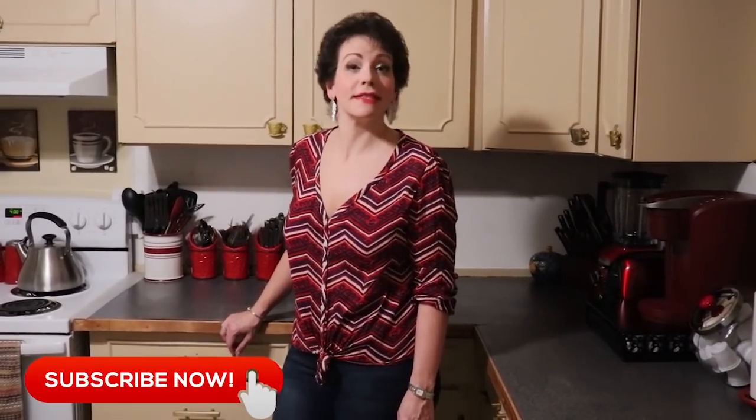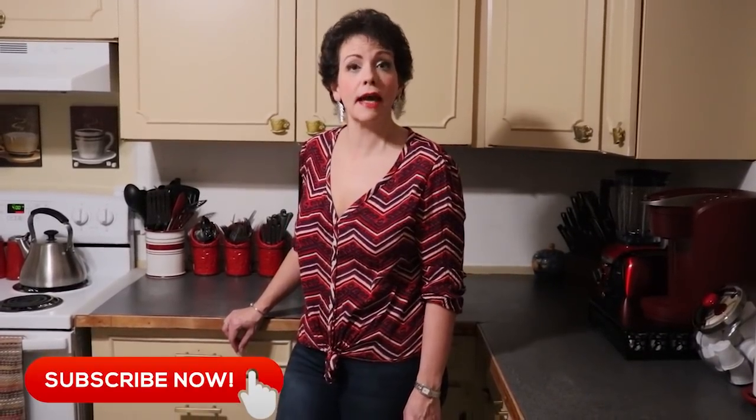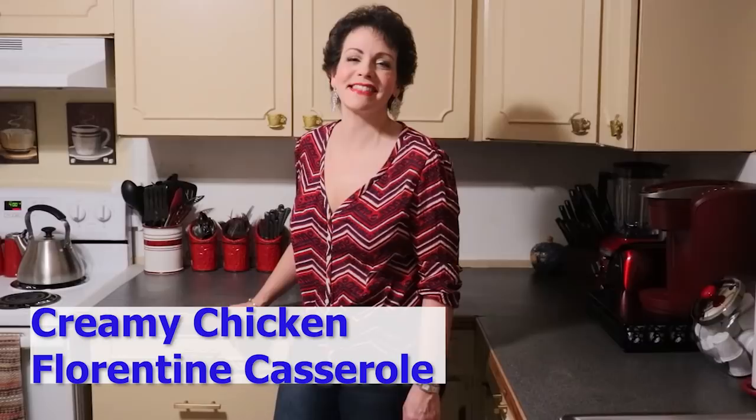Hi guys! Welcome back to CJ's Keto Kitchen. I am the queen of casseroles and tonight we have another fabulous casserole coming at you. It's going to be Creamy Chicken Florentine Casserole, so let's get started.